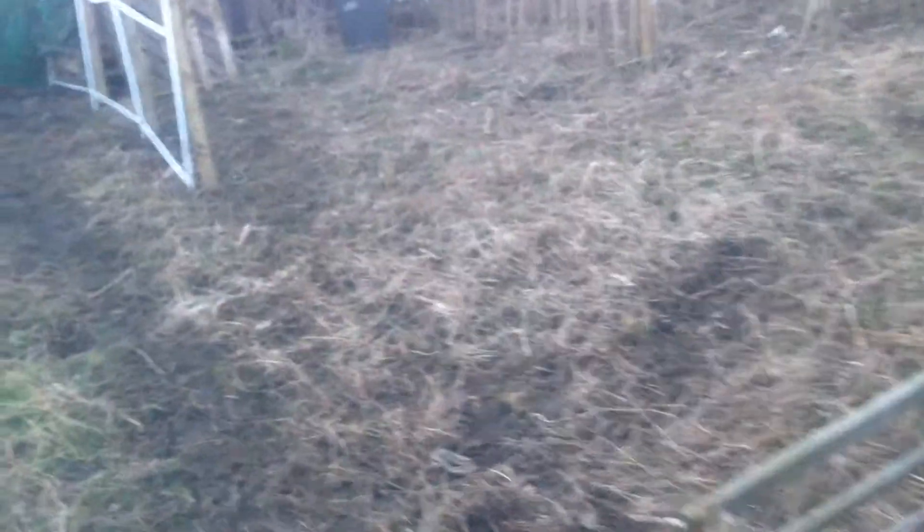I'm hoping that over the next month all these weeds are going to die back and it's going to give it all a good rake over. I'm hoping with the traffic of me walking on it, it's going to keep it down — but if not, I'll just put some weed block down or something like that.